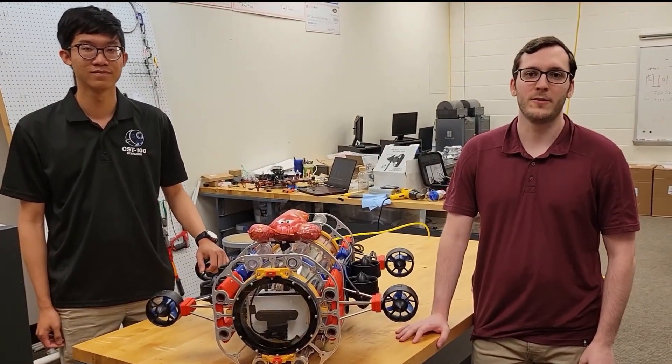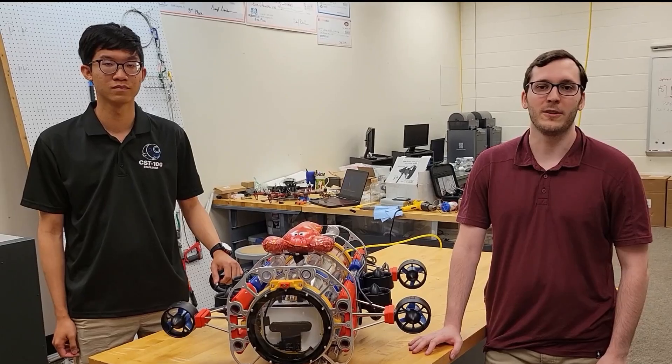Hello everyone, my name is Matthew and welcome to the Georgia Tech Marine Robotics Group Underwater Base, where all the magic happens.